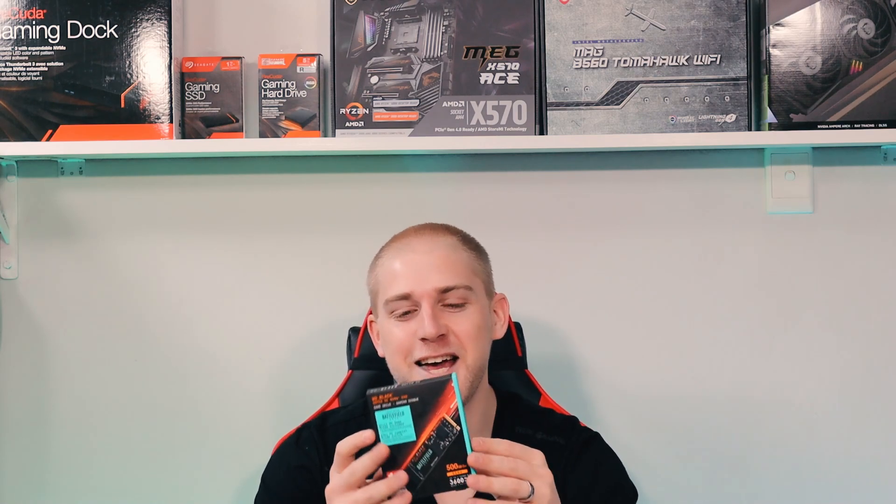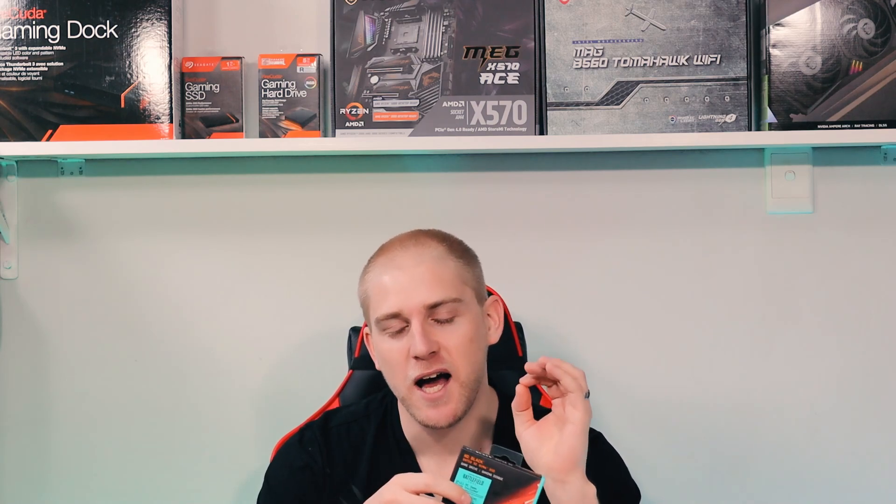We're going to be talking about this today — how you get your hands on one, where you get your hands on one, which should be quite obvious. We're going to go through the installation and talk about the drives. I will be doing a full review on this, so don't stress, but let's jump straight into it.